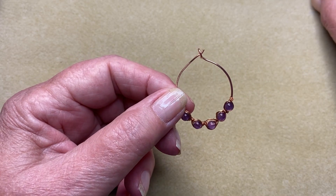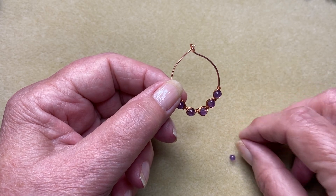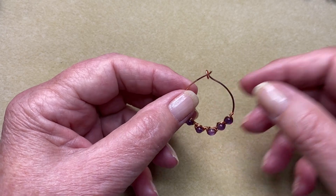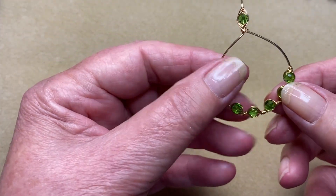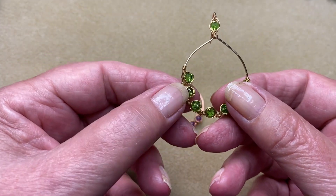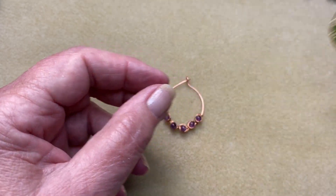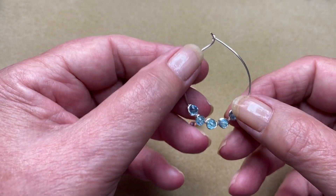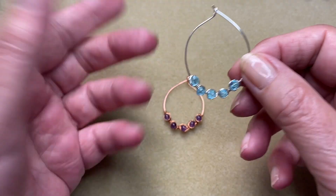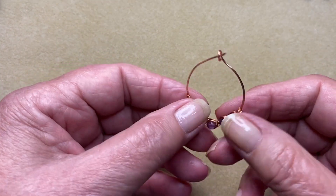I suggest that you use smooth beads — it's much easier to work with than faceted beads. I've done this one here with faceted beads, but it's quite hard to wrap around them, so it's a little bit different style. This one here too with the faceted beads is the same style, but yeah, a little bit harder to wrap around. But it's up to you — you can use whichever you like. I'm just suggesting to use a smooth round bead.